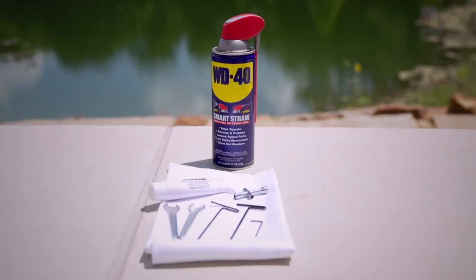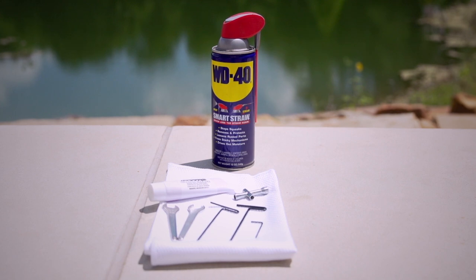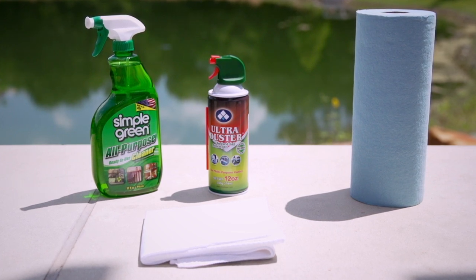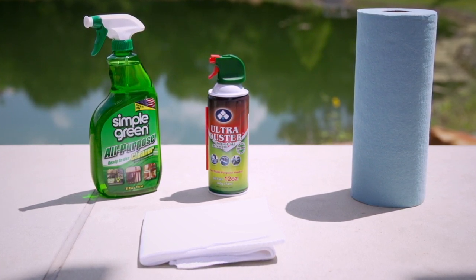For general maintenance, you will just need the tools included with your vehicle, some marine grease, and a lubricant like bearing oil or WD-40. Use an all-purpose cleaner, microfiber cloth, paper towels, and compressed air for cleaning between uses.